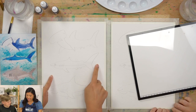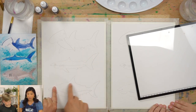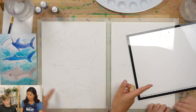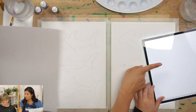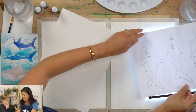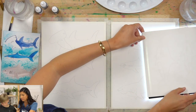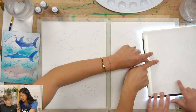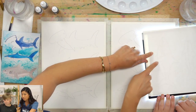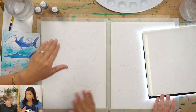You'll notice that we already have our outline printed on here. If you do not have that, Ezra is going to show us how you can use a lightbox — it actually has three settings. You can go to our website and download the outline, place it on the lightbox, place your watercolor paper on top, and trace it with pencil. If you need to do that, pause and then join us.